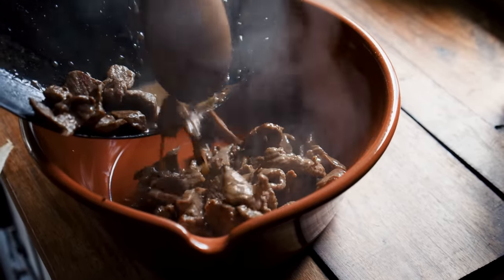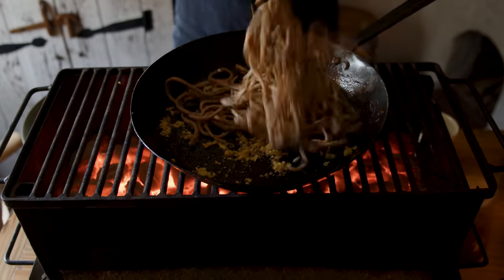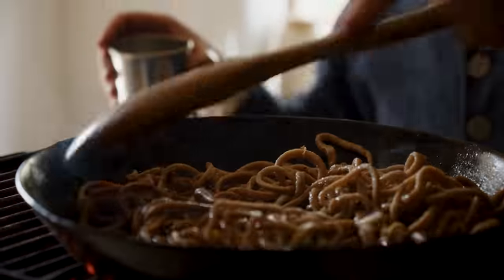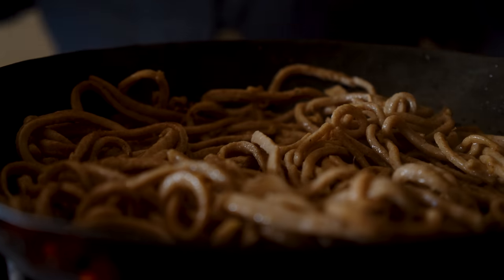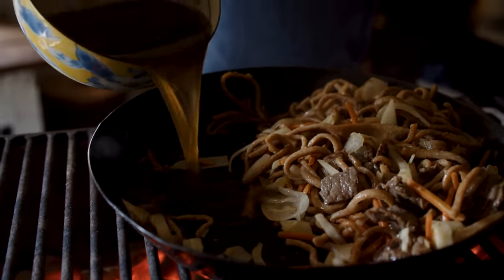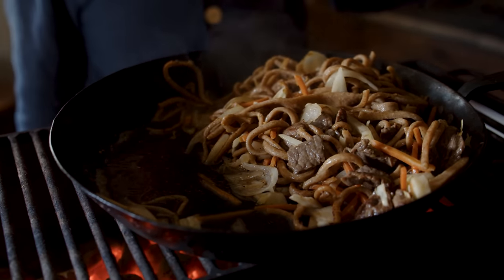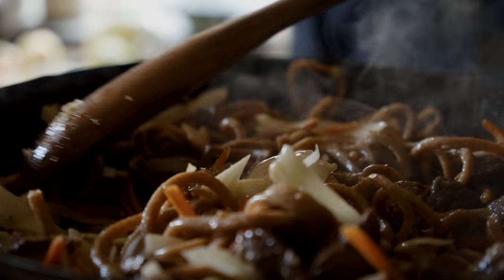Into the pan goes minced ginger — we only need about a teaspoon. Just let this cook until it gives you that wonderful ginger aroma. Now we start to reintroduce our components: in go our noodles. We move them to the side of the pan and introduce a quarter cup of dry sherry. Now we move the noodles back and add the pre-cooked meat and vegetables, incorporating everything together. Then we slide it over in the pan yet again, and our pre-prepared main sauce goes into the side of the pan — not on top. We let this cook just a little bit and watch it start to thicken up.